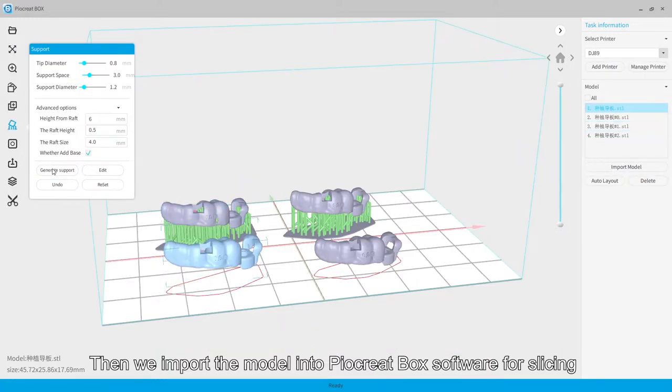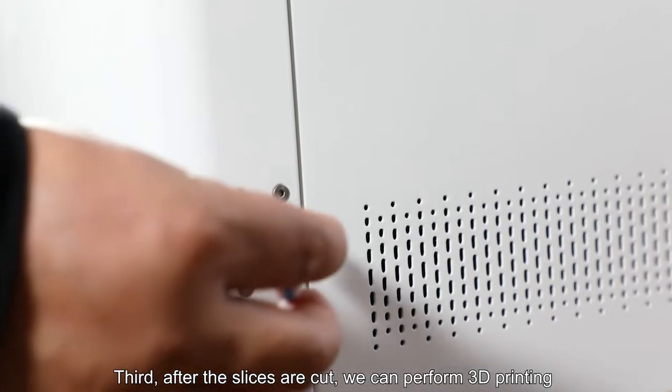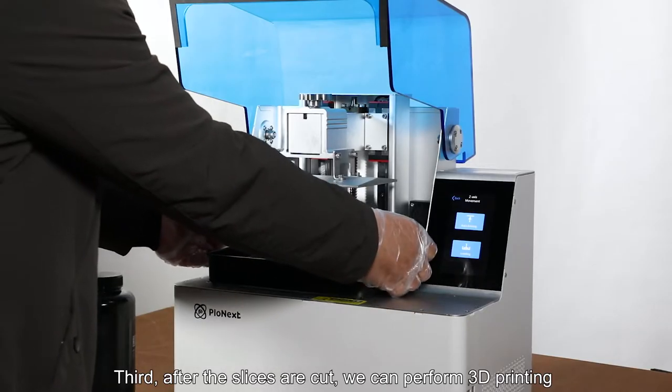Then we import the model into PayaCredbox software for slicing. After the slices are cut, we can perform 3D printing.